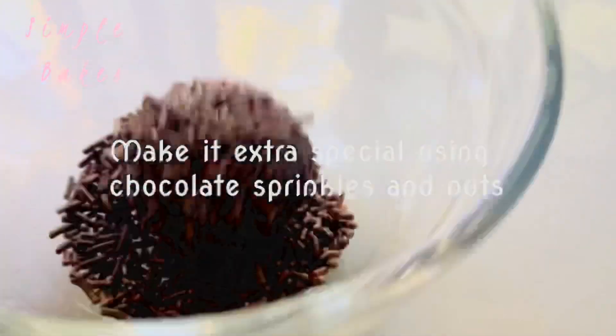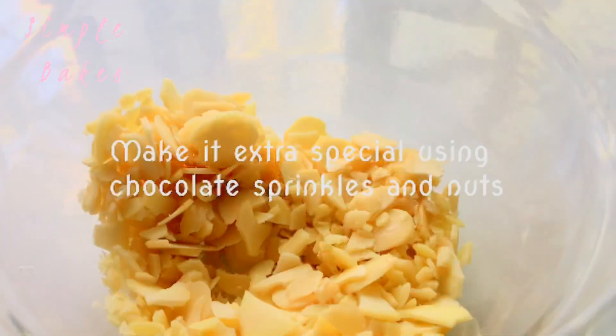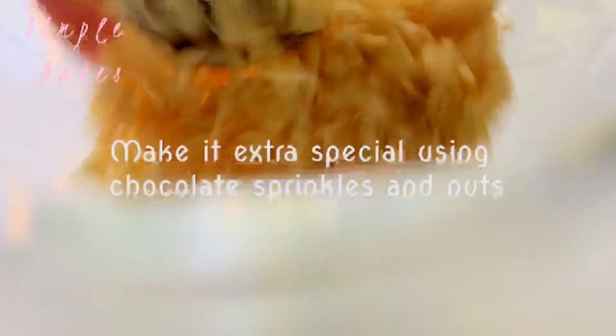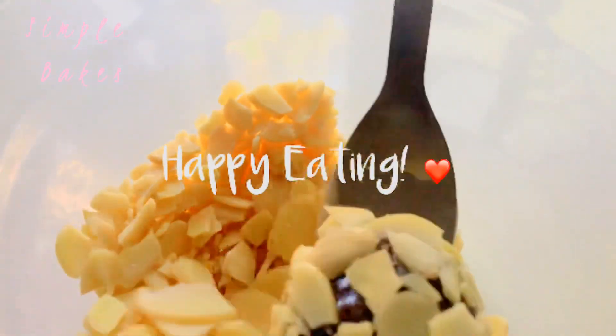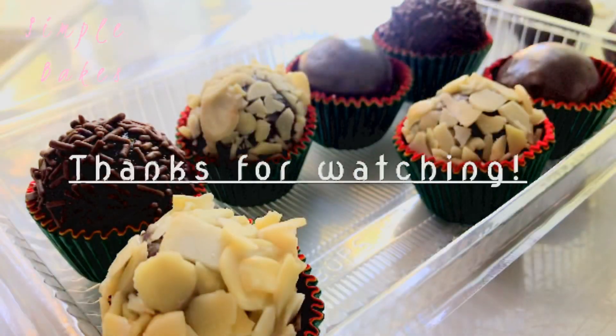Turn it off to the pan for 10 minutes. We'll add a little bit of the pan. Very good to eat and cook it and use a lot of the pan.